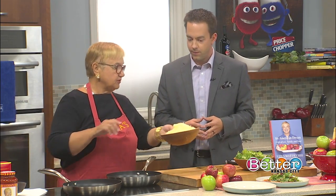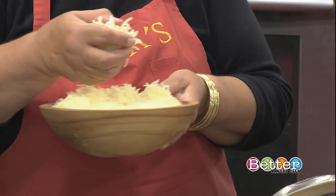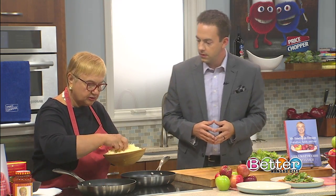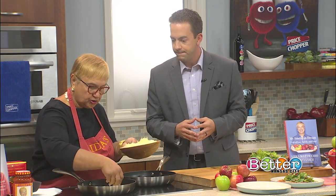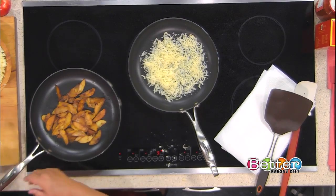And the cheese we use is Montasio cheese, which is 100% cow's milk. And you want it shredded like this. You want to put it in a non-stick pan just like that. We make this Montasio kind of chip or crisp with all kinds of filling. In this case, it's apple.